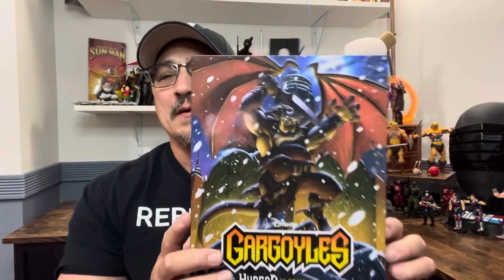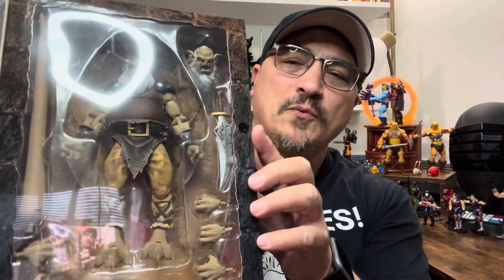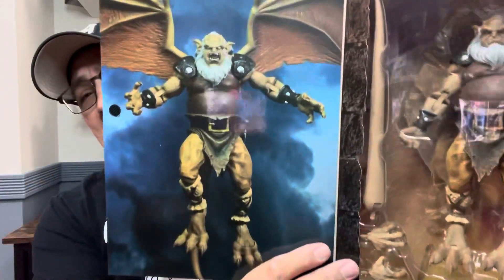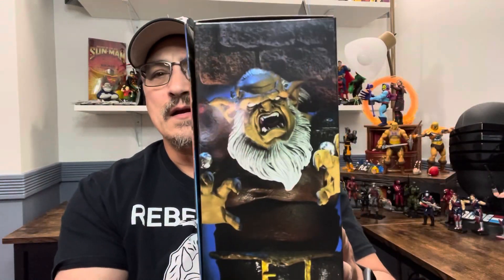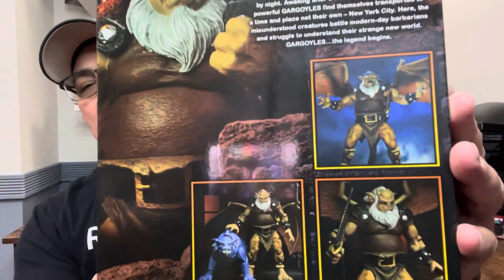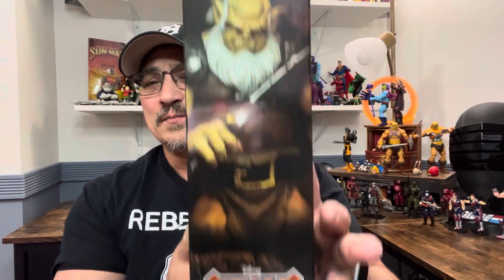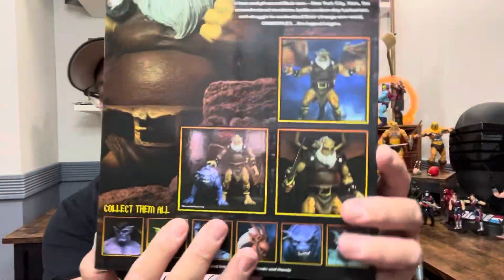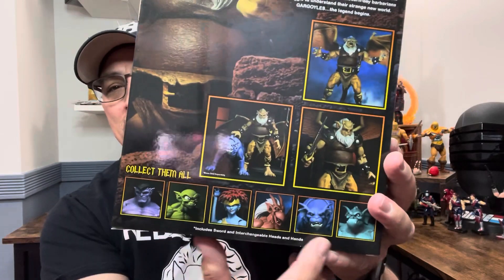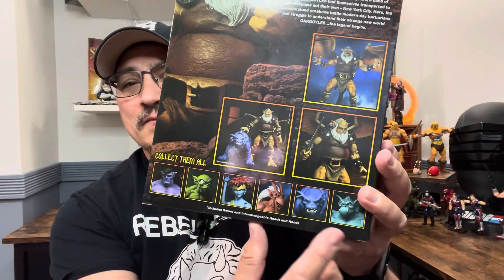NECA's artwork is absolutely wonderful — imagine if this was Hasbro with plastic-free packaging. NECA lets us open it up and you can actually see the figure. He's got a second head, a big sword, and big wings. There's a picture of the figure — this is Hudson. On the side you have his angry face, and on the back you have all the different poses. NECA has honestly some of the best toy photographers ever. There he is with Bronx, just petting the dog, and you can see all the figures that are coming out.